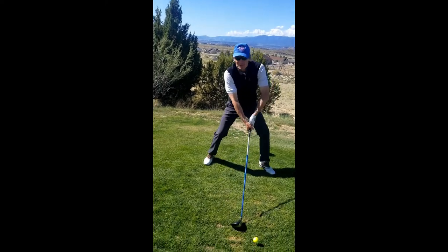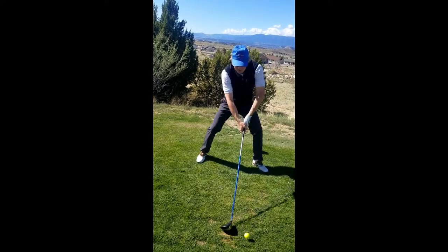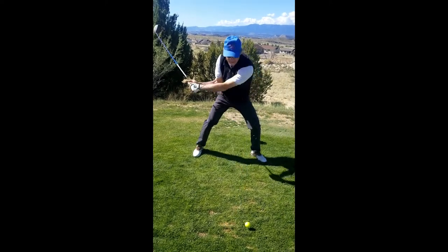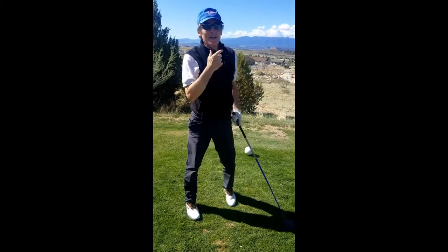So you get your legs out here, kind of position them a little bit awkward like you're just getting off a horse. Let's pretend you're just getting off the horse and you get your hands way out here. This is going to be a standard banana shot. So you come back, keep your head down. There it is. We're going to have to go looking for that one.